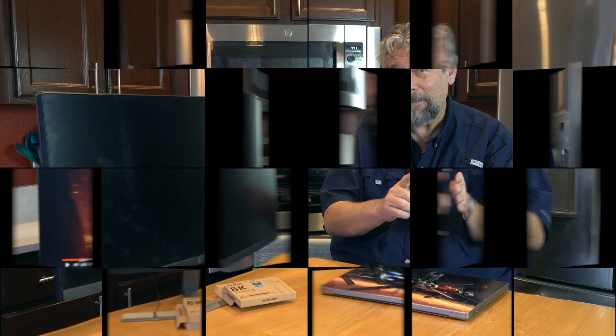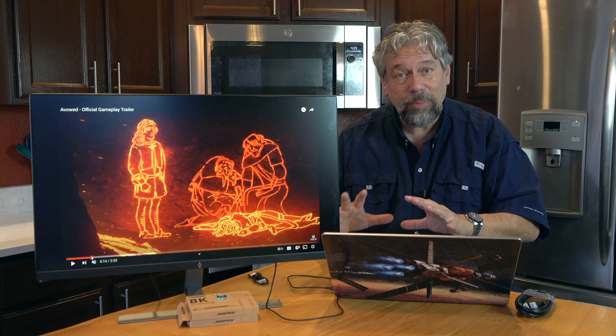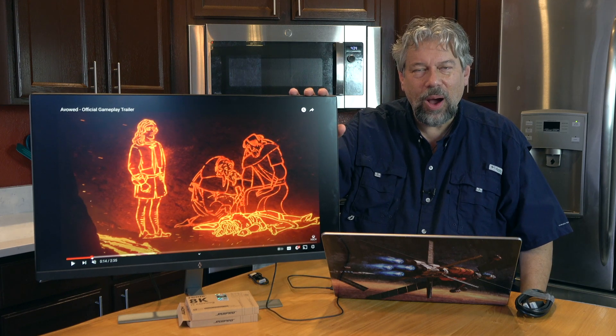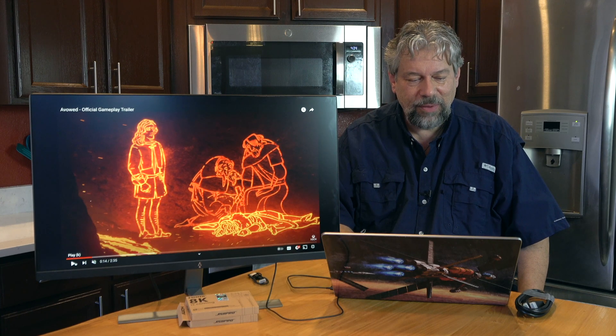So let's hook one up to my Mac and get it on to this 4K monitor and see how it works. I'm using the three-foot Roy Pro cable and we have a 4K video on here coming from my MacBook Pro. Let's have a quick watch.